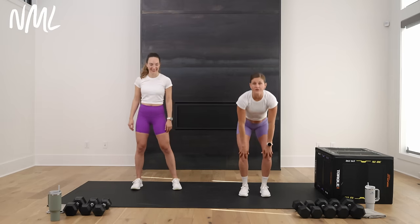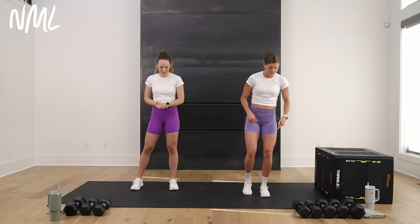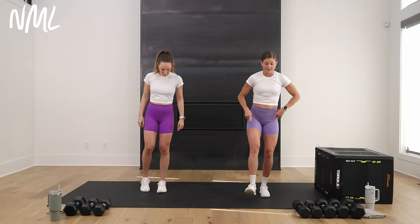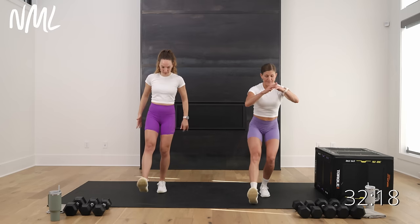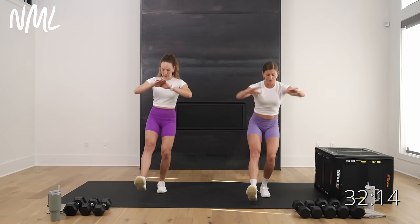Leg day! If your knees are a concern, we're going to get a solid knee warm-up in. I've learned so much about knee health since my knee surgery. We're going to warm up our knees first and foremost. Starting with one of my favorite knee exercises — standing on one leg, your other leg kicks out, tap your heel and lift up. It's like a little baby single leg squat right here.